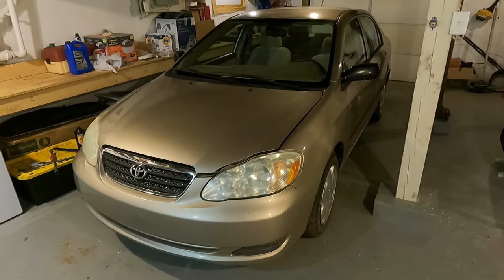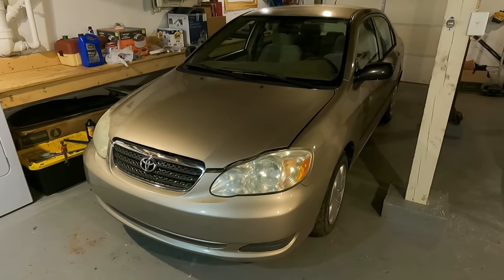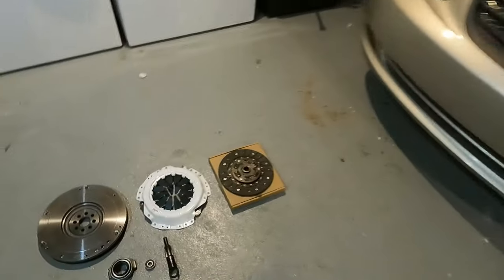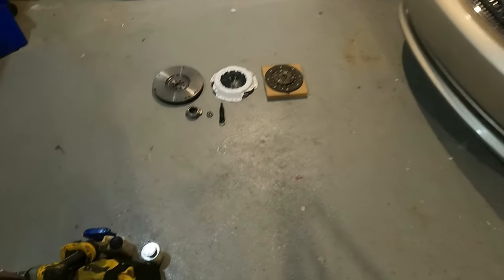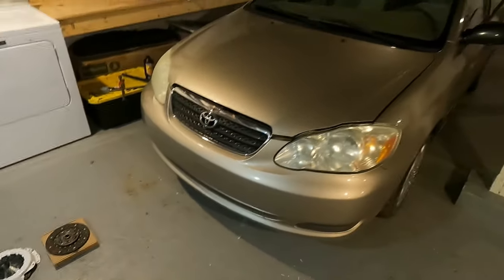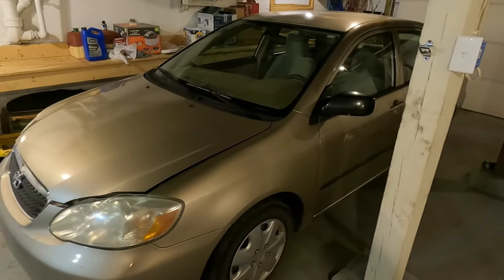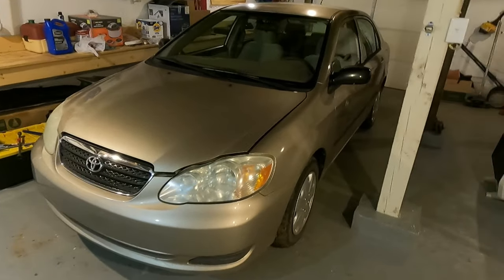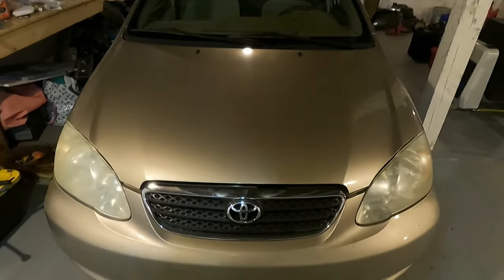We're going to be putting a clutch, pressure plate, throwout bearing, flywheel, and rear main seal in this Toyota Corolla that I've just recently purchased. Here are my parts - the rear main seal's inside the car. I bought these off eBay, pretty cheap, less than about 150 bucks. I'll try to be as concise as possible, go over the tools I use, time-lapse the boring parts, and only talk when I need to.